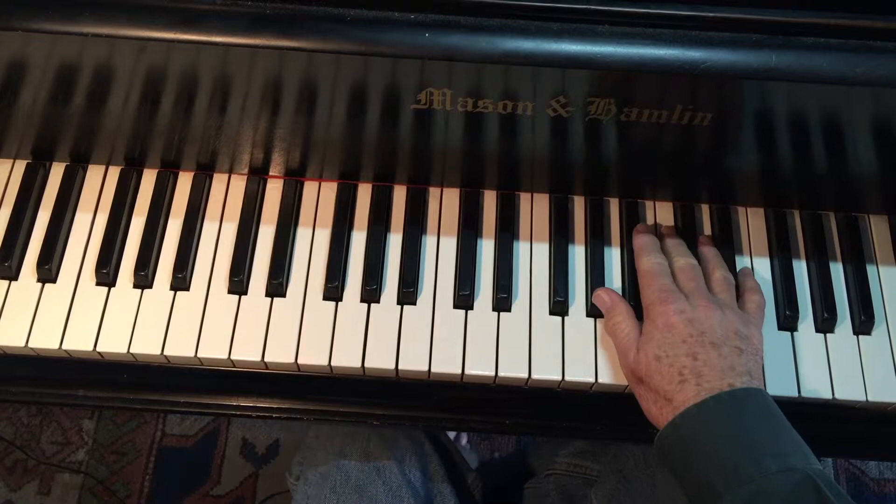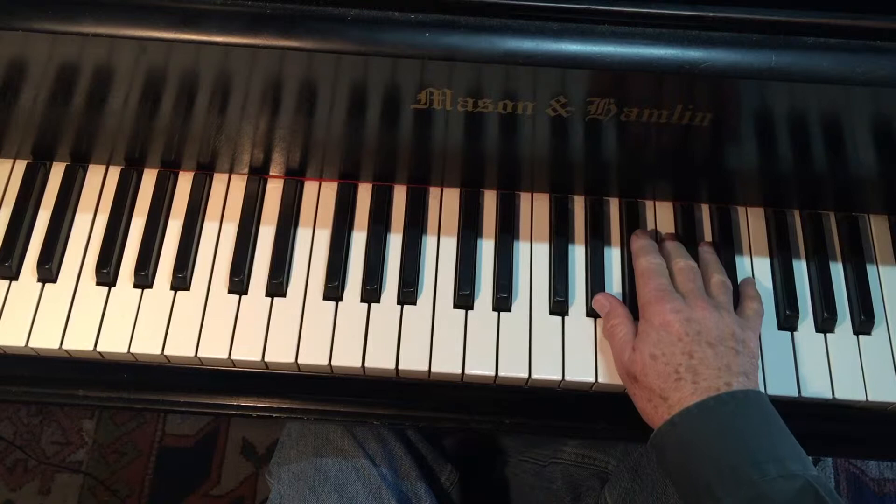The principle of playing thirds is not complicated at all. One of the fingers is going to act as a hinge so that you can rotate using that finger.